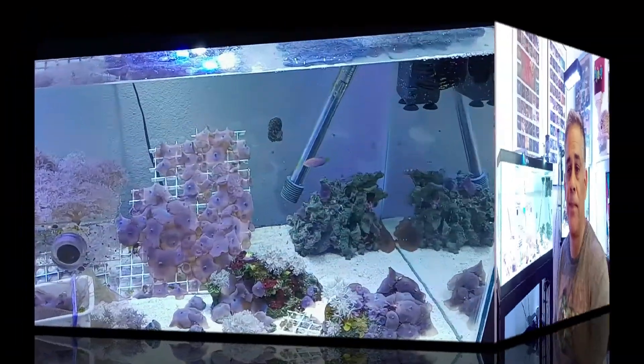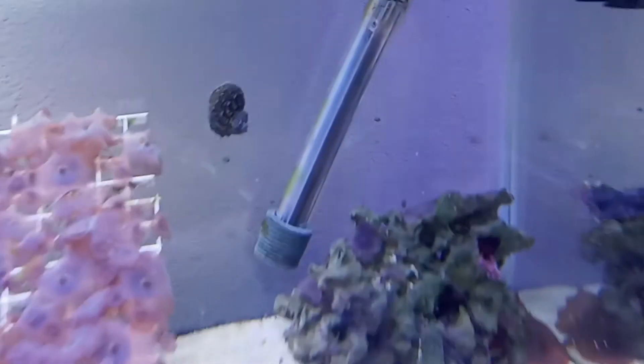What you want to do is inject this stuff inside the aptasia anemone — get in there and inject it. The first thing we have to do is turn off any flow: filters, powerheads, anything like that. We need the water to be very still. So we've cut the flow to the tank and as you can see the water is now very still.